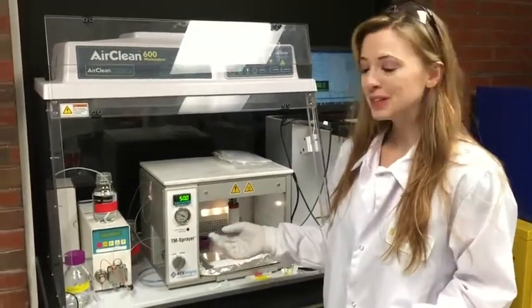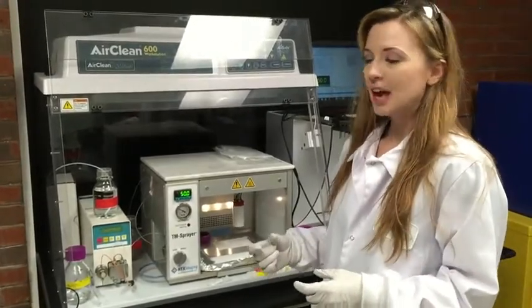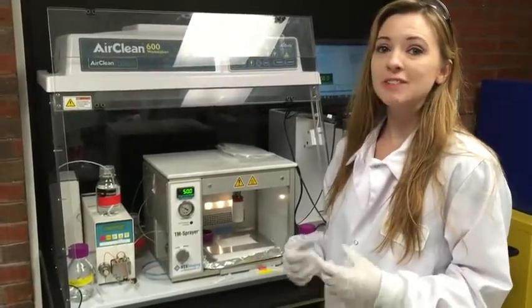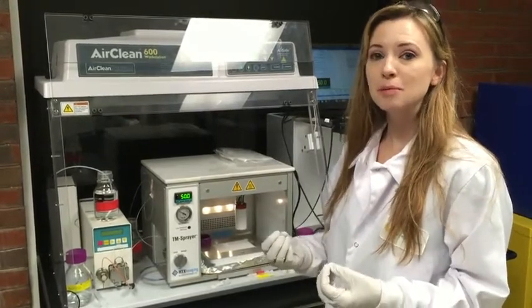Hi, my name is Kim Sandquist, and I use the HTX TM Sprayer for our sample preparation where we're imaging fingerprint residue. What we do with the TM Sprayer is we have our fingerprint residue, and we have it on a microscope slide.